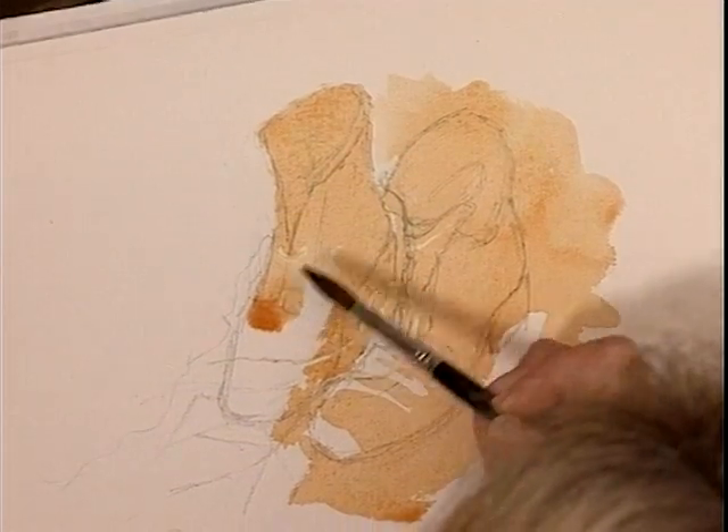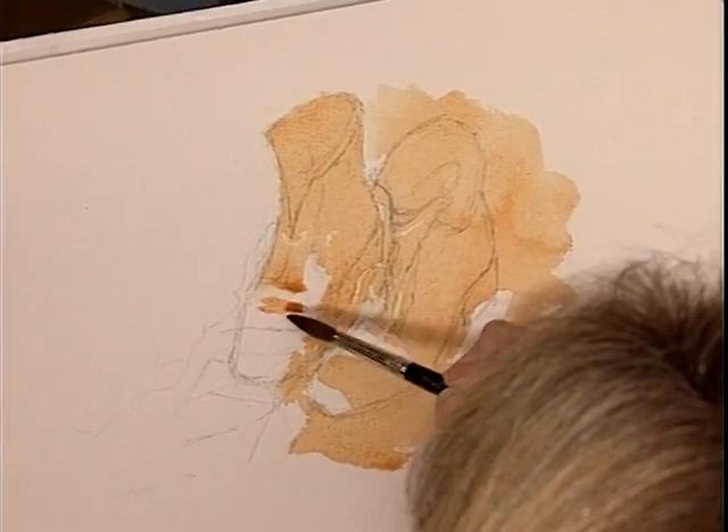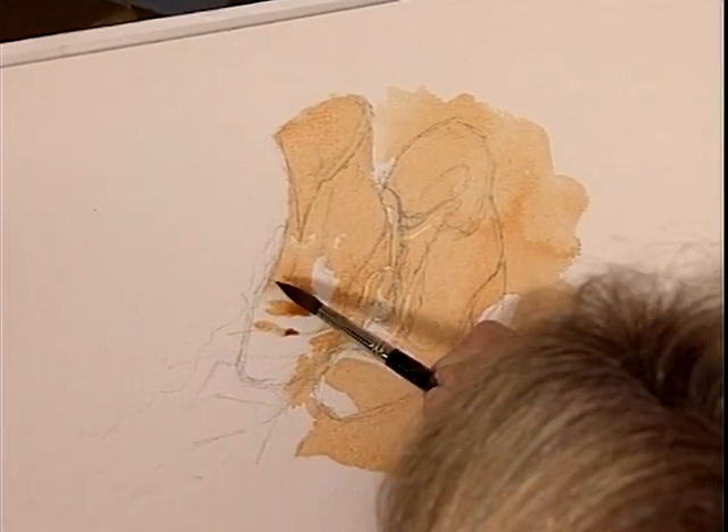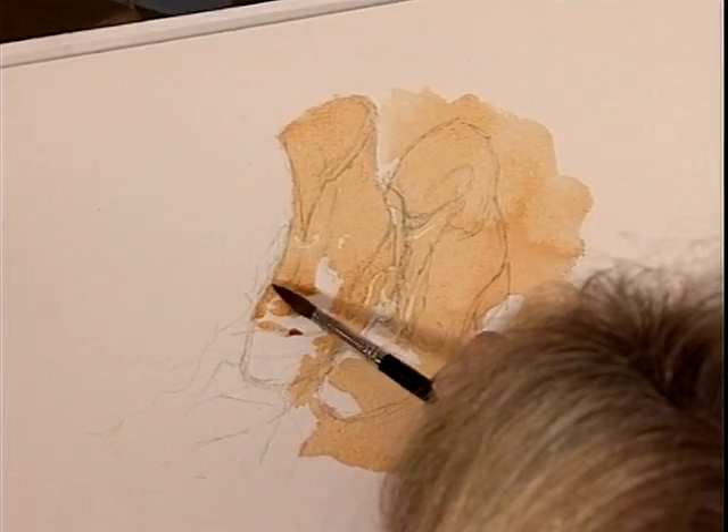Remember that I want to do that soft blend later as well between the dark fur. So that back behind that boot, it's not bright white but it's pale, so let's keep that nice and light.